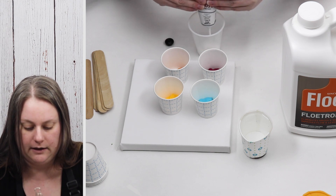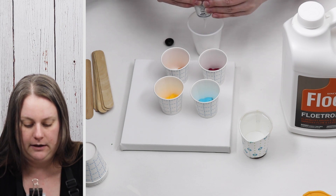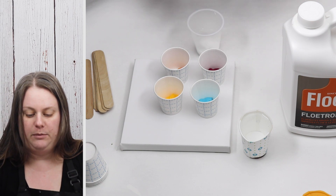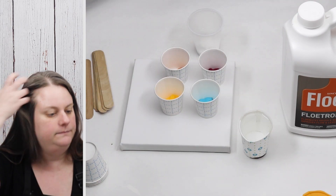I'm going to mix up a little bit more white, probably putting about an ounce of paint in my cup, because I need a little bit more for my background than I do for the colors. Before using the Floetrol I'm going to shake it up - some people find that it can get lumpy so they'll actually strain it before they use it.